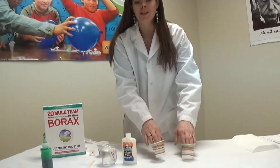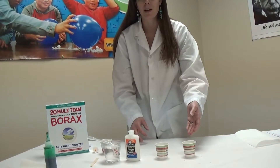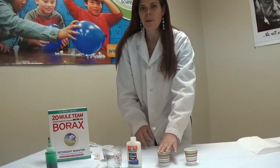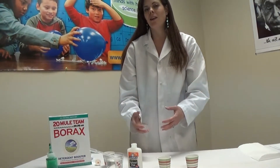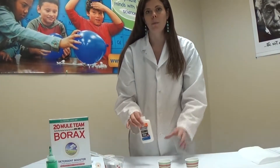The first thing you're going to need are two small paper cups. We're going to use these cups here, and one is going to be cup A and the other is going to be cup B. So we'll call this one cup A. In this cup I need to put some Elmer's glue and then also some water — three parts glue and one part water.